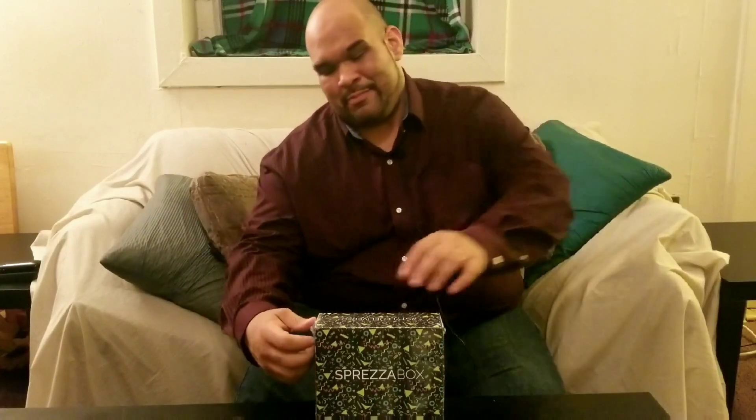We got the new Spreeze box here in the building, so let's open this bad boy up. Let's see what's in here. So we got an ivory tie, Spreeze socks, Nectar sunglasses, a bottle opener, and some soap. Let's see what we got here.